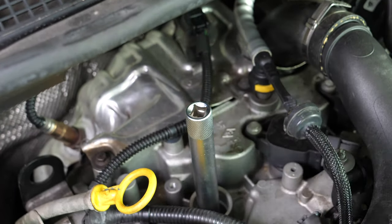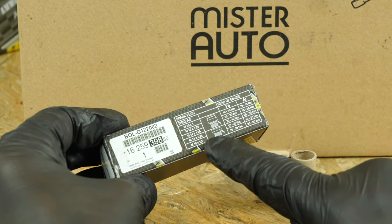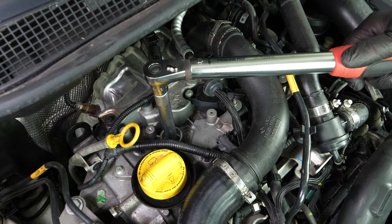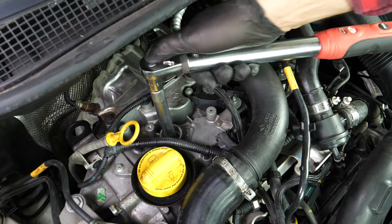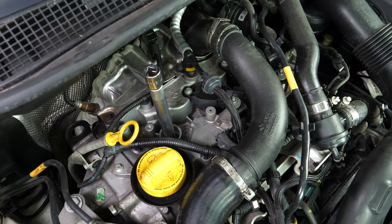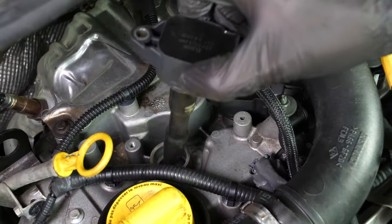There are several techniques for tightening spark plugs. You can use a torque wrench and employ the torque setting recommended by the manufacturer, or you can use an angular torque gauge to respect the recommended angle. We strongly recommend watching our tutorial on how to tighten spark plugs before carrying out this step.